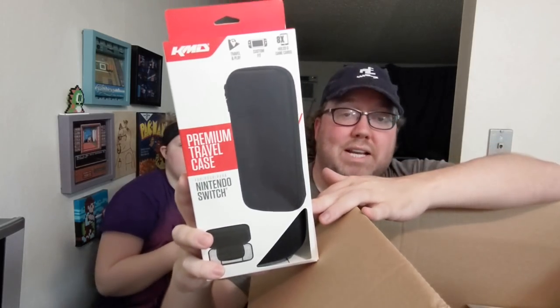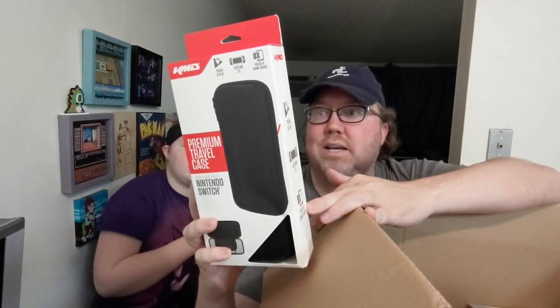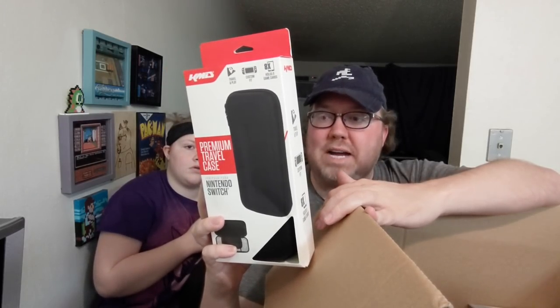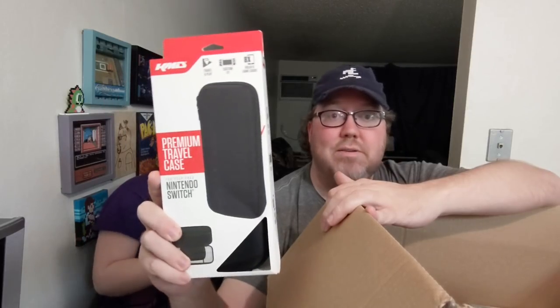They have portable cases for your Nintendo Switch. This one is for your Switch proper — non-Switch Lite, though your Switch Lite might fit in there too. However, this one's optimized for just your Nintendo Switch, perfect fit. It also fits eight game cards, so perfect for flights and all that.